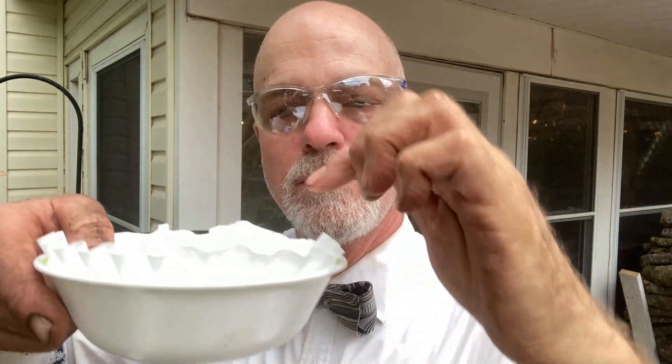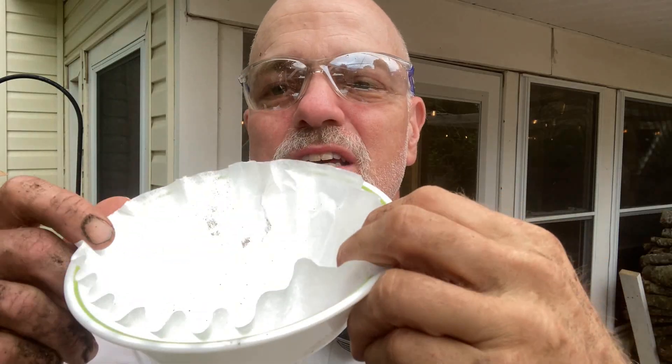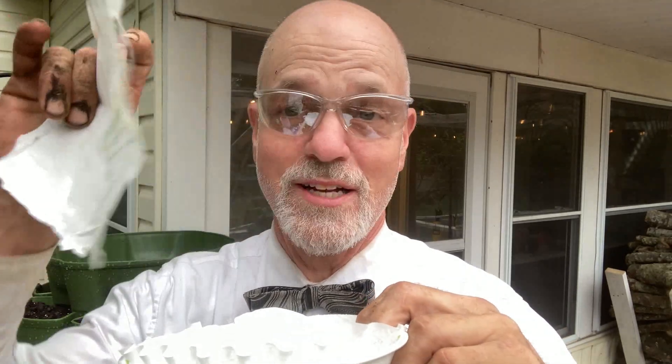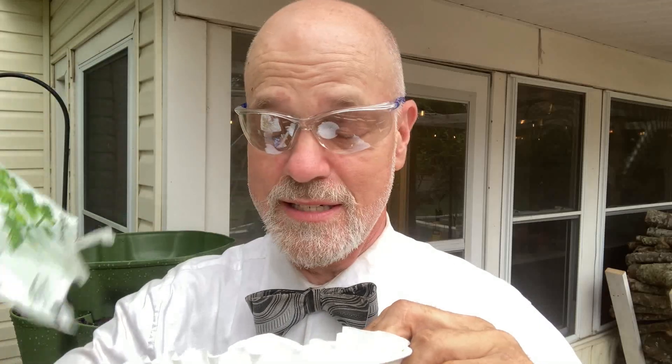I dumped the seeds into the coffee filter in a bowl, and you can see there were some seeds in there. I was coming back out to finish recording, and I turned around — I wasn't holding the filter — and the filter dumped all my seeds on the ground. So I looked inside the package, that's why it's all open like this now.